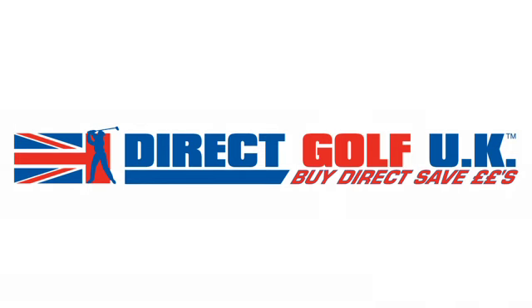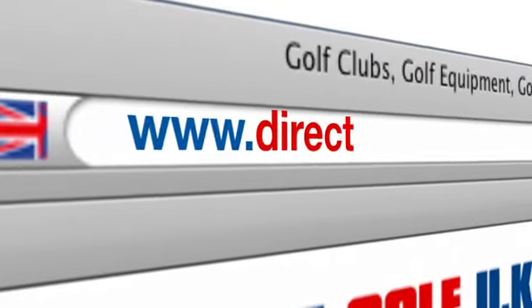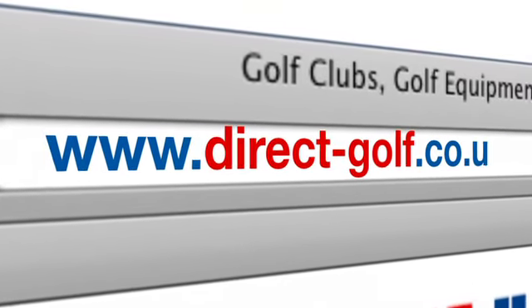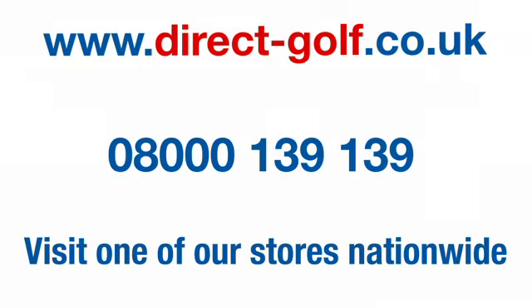Shopping with DirectGolfUK couldn't be easier — simply visit www.direct-golf.co.uk, speak with one of our professional golf advisors on freephone 0800 0139 139, or visit one of our great stores nationwide.